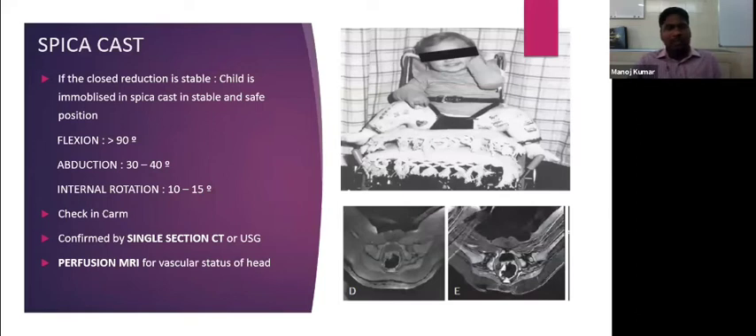Once the reduction is achieved, the patient should be placed in a spica cast — the child is immobilized in a stable and safe position after closed reduction. The safe position is the human position: flexion more than 90 degrees, abduction 30 to 40 degrees, and internal rotation 10 to 15 degrees. We check the femoral head position under fluoroscopy, then proceed to cast application. After cast application, we confirm the femoral head position within the acetabulum by single-section CT or ultrasonography.